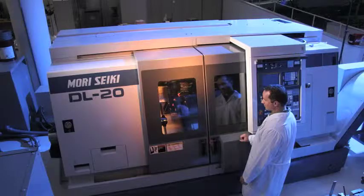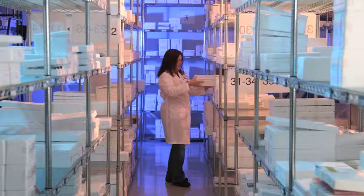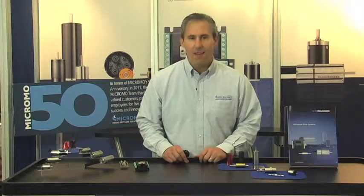Micromo is located in Clearwater, Florida and has a wealth of internal resources like a dedicated machine shop, clean room production area, state-of-the-art laboratory, and a huge inventory of locally stocked products. If your company could benefit from working with a knowledgeable group of motion experts, please feel free to contact us at www.micromo.com or by phone at 800-807-9166. Feel free to request a copy of our latest 2011 catalog with over 400 pages of detailed information on all our products. Our application engineers are here to help you any way we can.